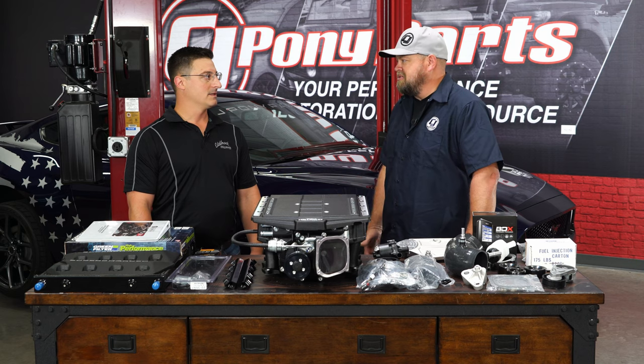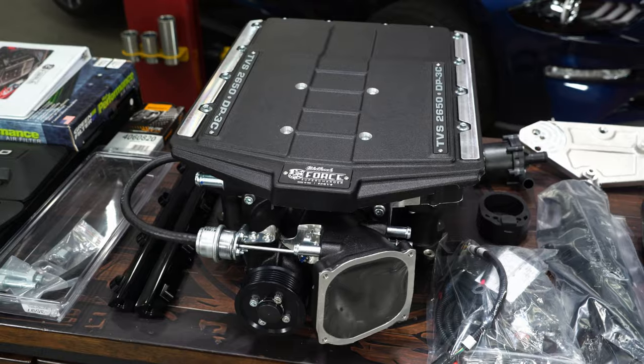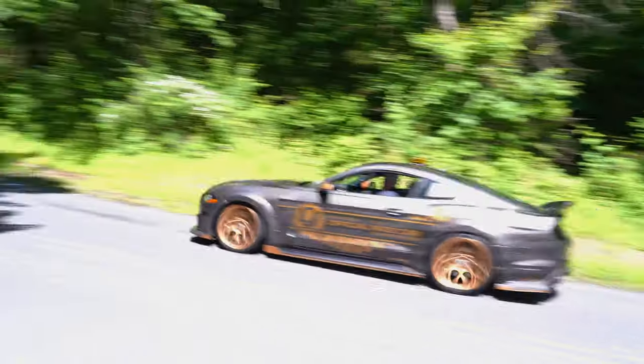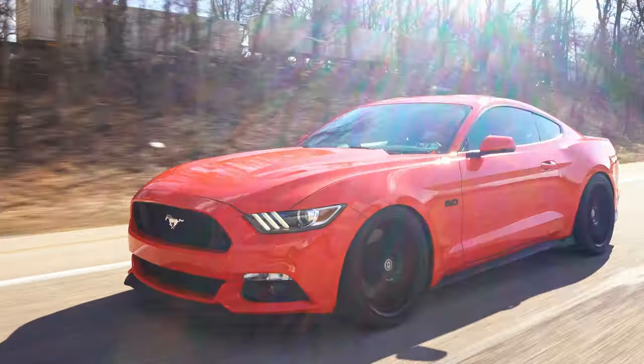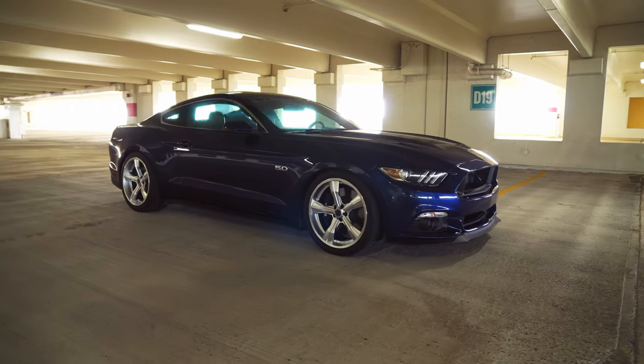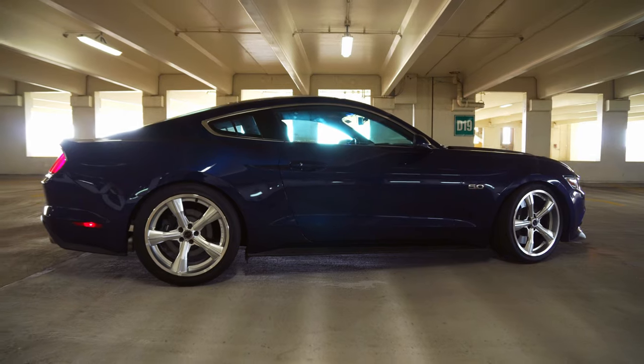Once we figure out what product we're going to shoot, we have to figure out where it's coming from. Our vendors love working with us on videos and often times will donate the product. Other times we pull it straight out of our inventory so it's here and ready to go. Once we've got the product in hand, we figure out the car it's going on. We have a fleet of cars here at CJ's and some employee cars we use. Sometimes we'll reach out to someone online to find a customer we can give a free part to and help with a free installation.